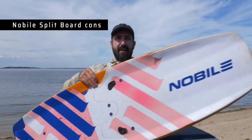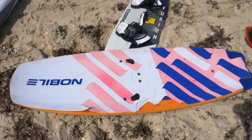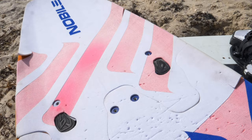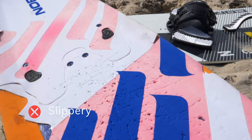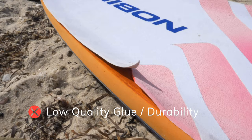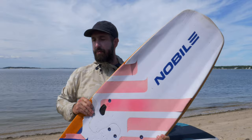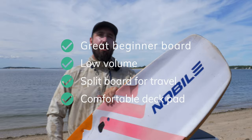Some of the negatives: first is the weight. This thing is super sturdy and burly, but if you have to take a long walk down the beach, it's not fun to carry, especially with the foil attached. The deck pad — I liked how thick and padded it was, but I had two issues. One, it was a little bit slippery barefoot, so I had some issues with grip. Two, the glue and durability of the deck pad has always been an issue — it's always peeling up. On this side you can see it's ripping off. I've glued it back a bunch of times and just cannot get it to stick. But otherwise, a great beginner and intermediate board, and certainly a good travel board that you can also use as a directional.